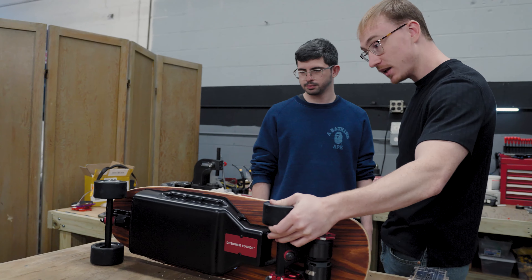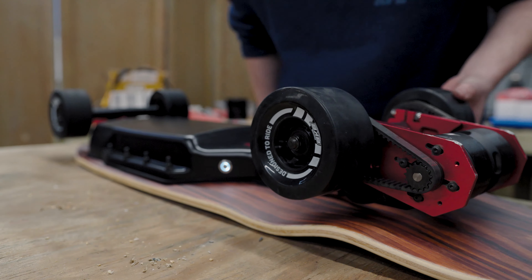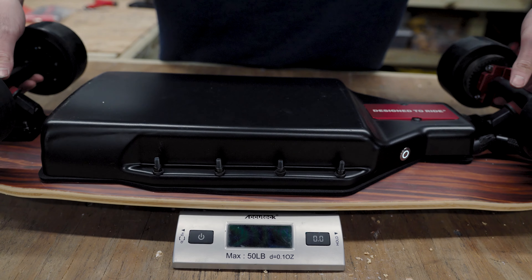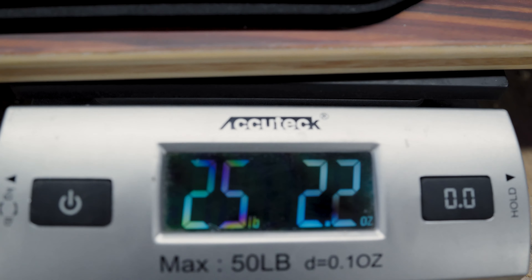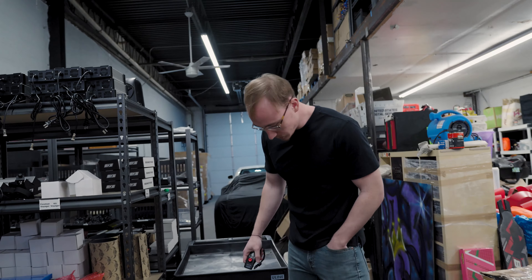It looks pretty sweet, doesn't it? I heard the whirring, so I had to come check it out. It mounts up real nice. It's pretty heavy — not going to lie, it's got some weight to it. 25 pounds, right on the money. I feel like the concave on this is good, but it's too big — it's very wide and very long.